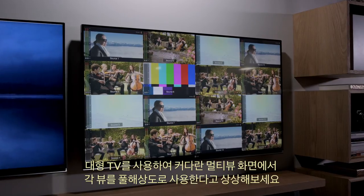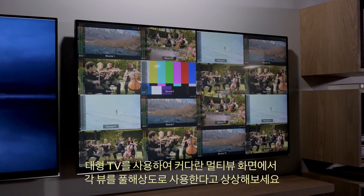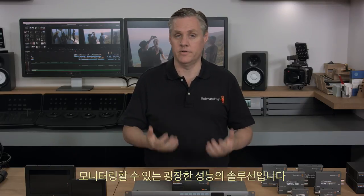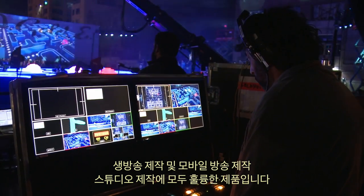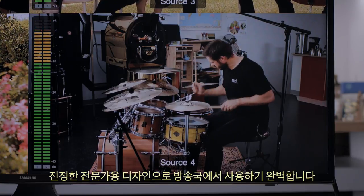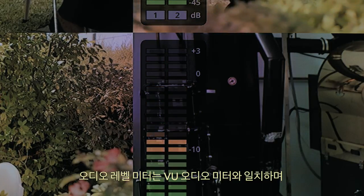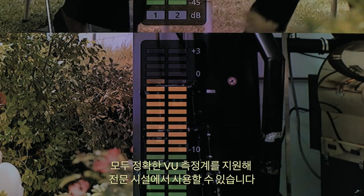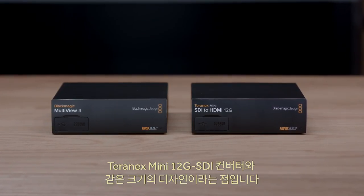Imagine using a big screen television to get incredibly large multiview displays with full resolution on each view. Blackmagic Multiview is a fantastic solution for when you need lots of monitoring but don't have a lot of space — great for live production, mobile production, and in your studio. It's a truly professional design, perfect for broadcasters because it also includes on-screen labels as well as accurate level meters. The audio level meters conform to the VU audio meter specification with all the correct ballistics, so you can use them in professional installations.